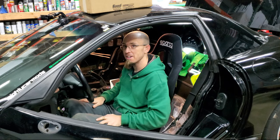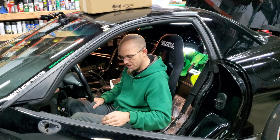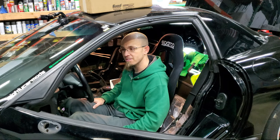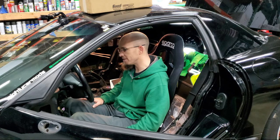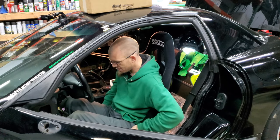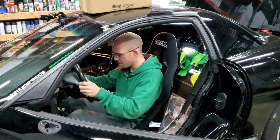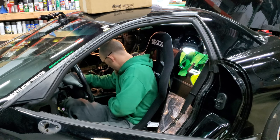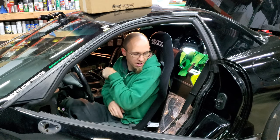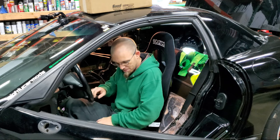I've just got it sitting on the floor right now. I'm definitely going to mount it a little bit higher. I'm a small person — I'm about 5'11". This Sparco seat is rated up to a 32-inch waist, which is about what my waist is. It's very snug on my hips. Actuating the pedals and everything works out really well. It's going to be a little tight — I race sometimes when it's cold, so wearing a sweatshirt might add just enough to make it too tight.